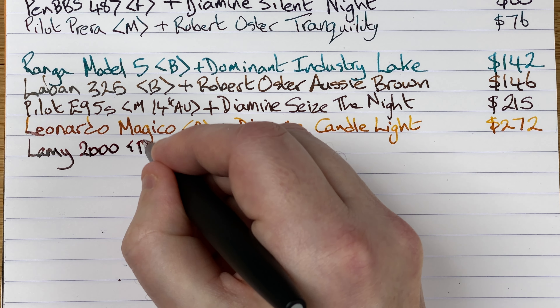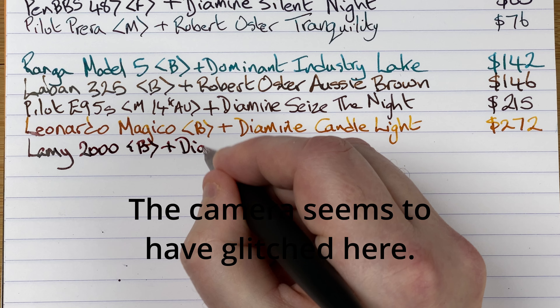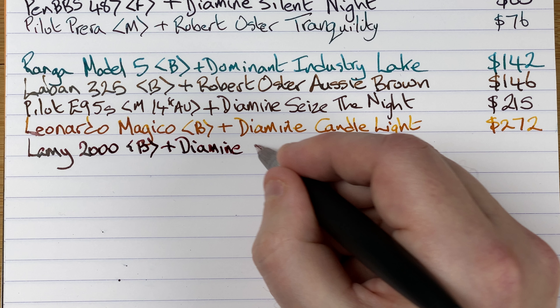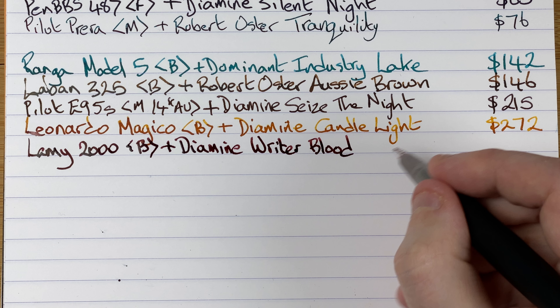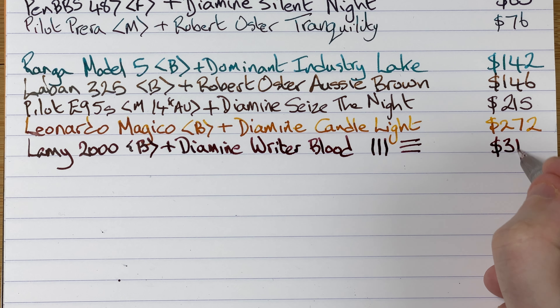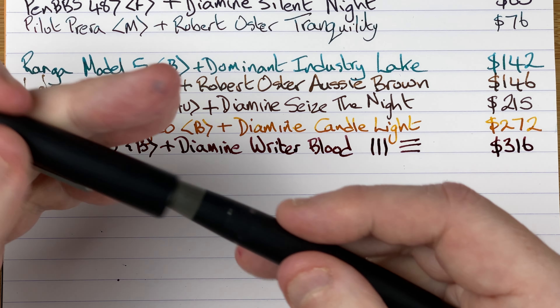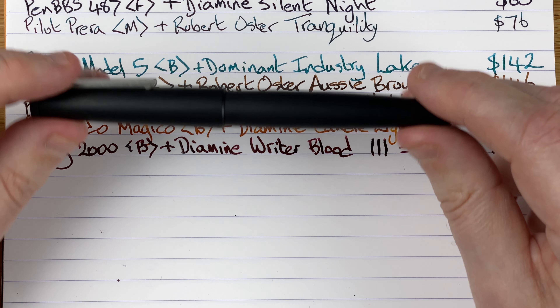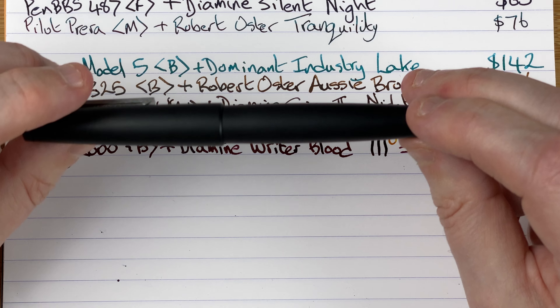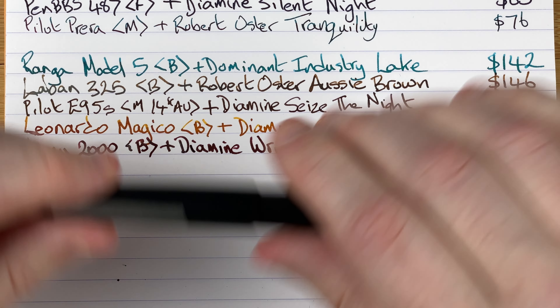The nib writes with a stub nature — that really confused me when I first got this, I thought they'd sent me the wrong pen. But when I took the nib out — you can do it, it's a bit fiddly — it is a broad nib. So we've got here a Lamy 2000 with a broad nib. The ink by Diamine and it's Writer's Blood. Very very smooth — you hardly know you're writing with it, it just glides over the paper. Price-wise we're looking at 316 Aussie dollars. A pen that's been in and out of my shopping cart for years — eventually I pulled the trigger and I'm ever so glad I did.